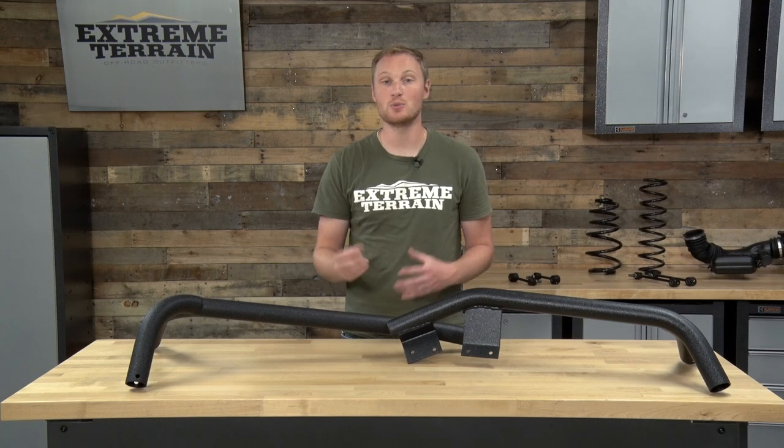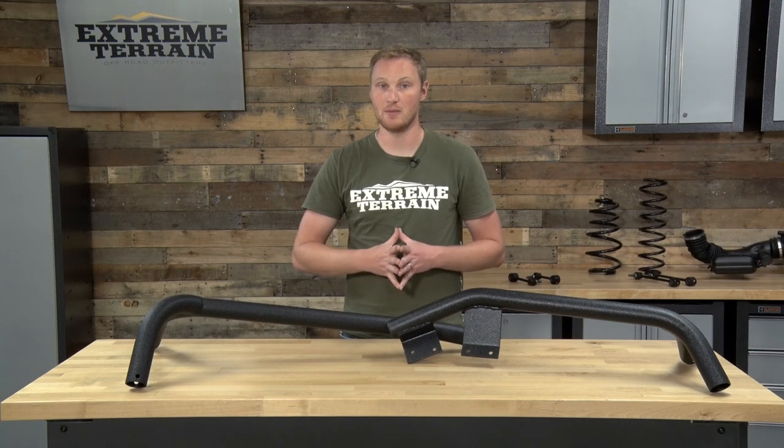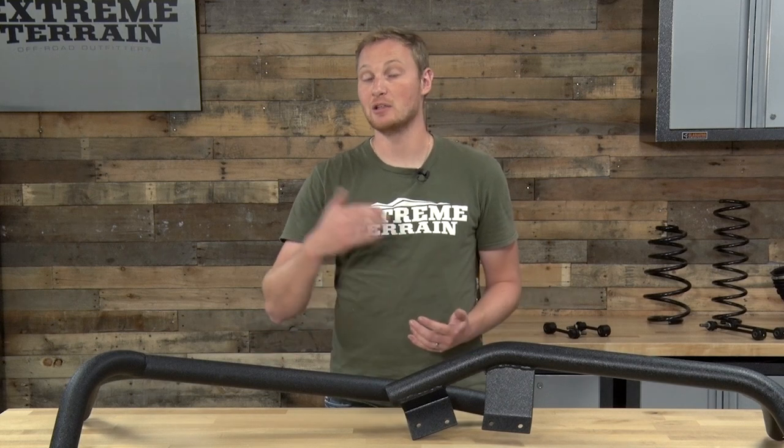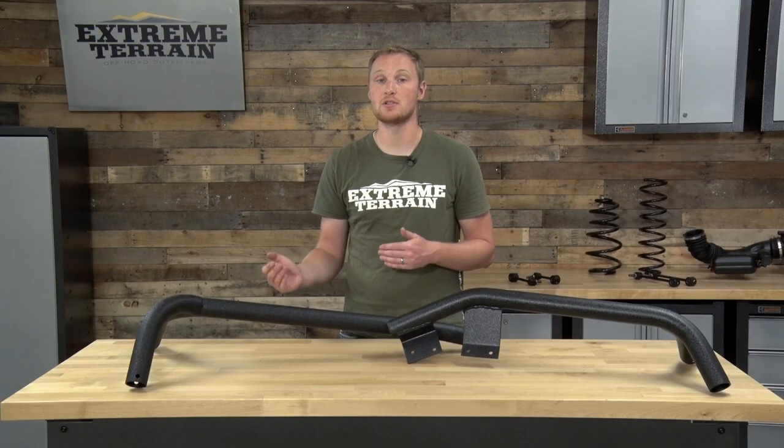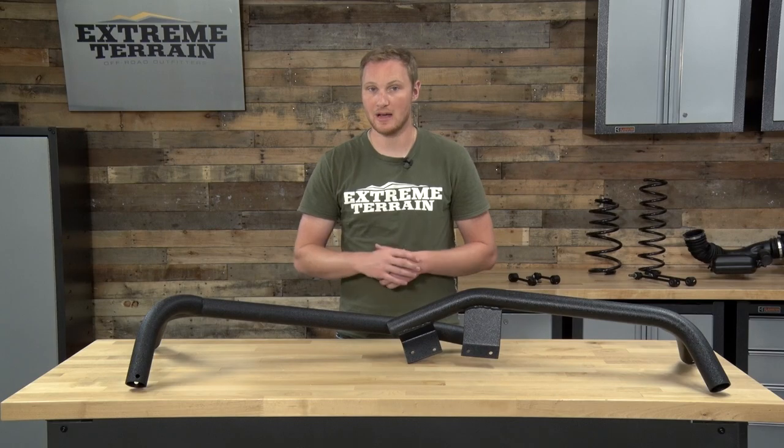If you have a factory bumper that you're not willing to chop up, you will have to use the body mounts, which do require some drilling into the body. Once you have the rack installed, you'll be able to raise and lower your soft top by just removing the crossbars of the rack. However, you will not be able to install and uninstall your hard top with the rack in place.